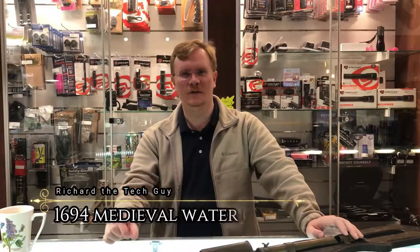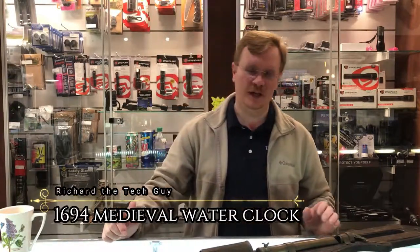Hi, I'm Richard the Tech Guy from the Trading Post. Today we have a very interesting item.